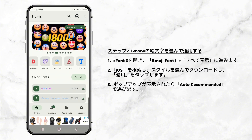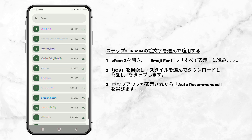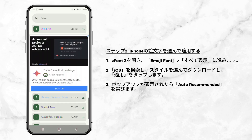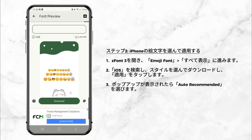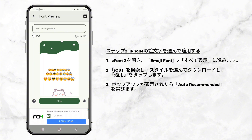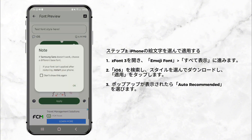Step 2: Choose and apply iPhone emojis. Open the ZFont 3 app, go to the Emoji Font section, and tap See All. In the search bar, type iOS to find iPhone style emojis. Select the emoji style you want, tap Download, and then tap Apply. When prompted, choose the Auto Recommended option.